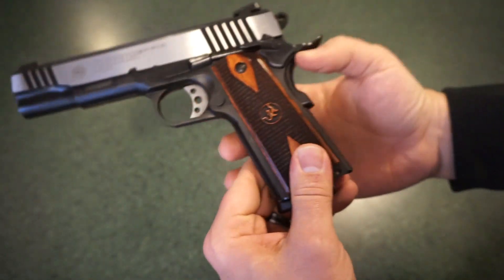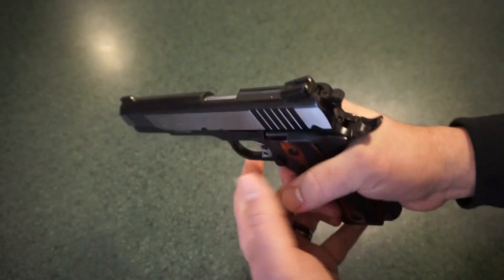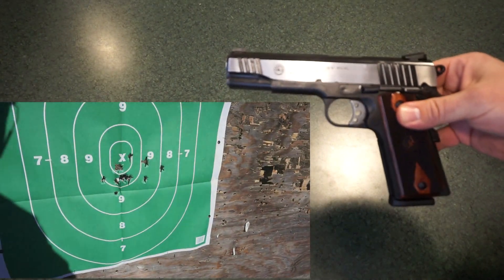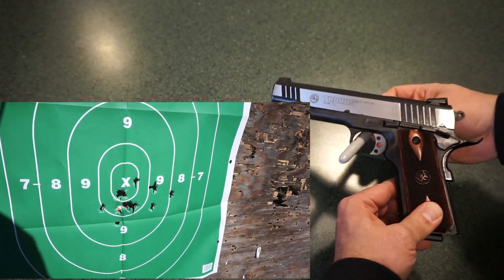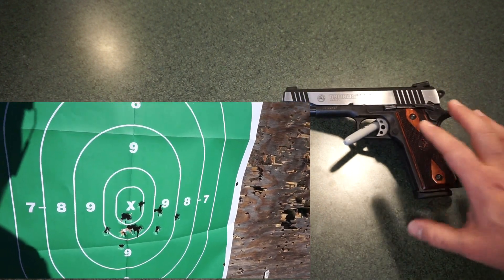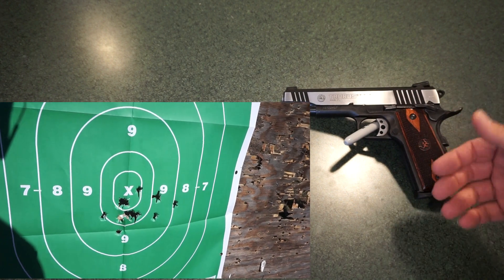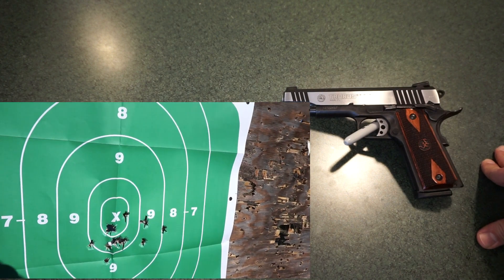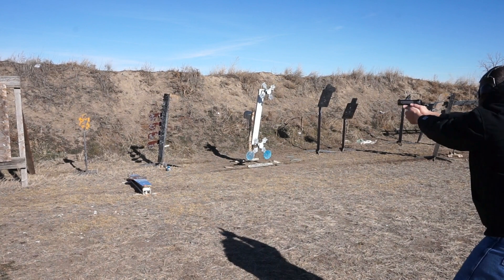The beaver tail safety has a nice generous cut on it, so overall you're getting a gun that handles really well. Looking at the range footage in the lower left corner, I was shooting a really good group. I was comfortable with it, it was shooting well, and we had very few issues with the original magazine. With the second magazine I kept having jamming issues, so I went back to the first.